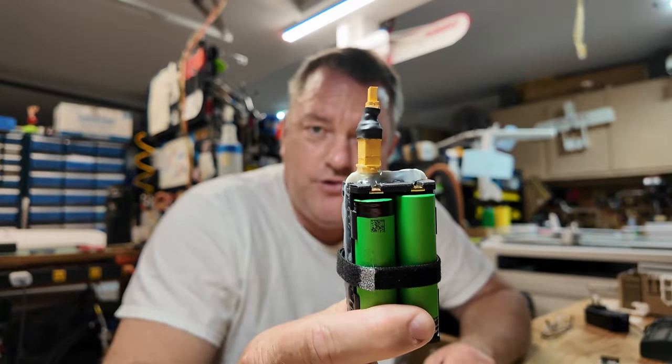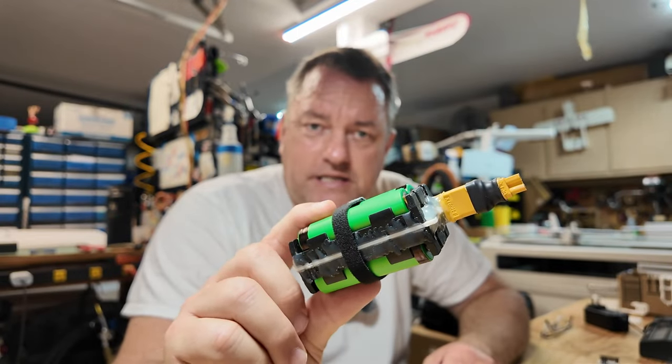Folks have asked me what I use in my airplanes, and I know it's a little something unusual. I make my own 18650 re-rackable battery packs.